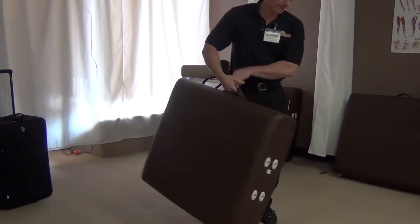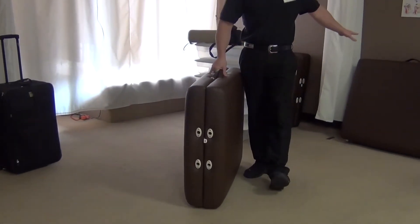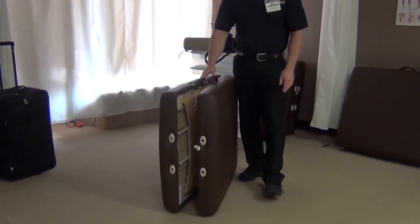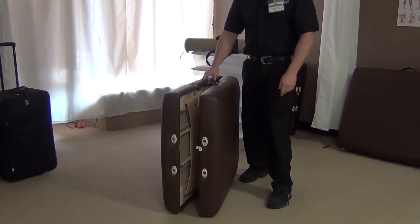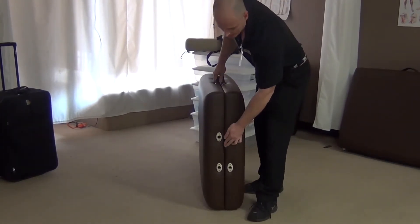There is a lip right here, and they're all the same — they're all pretty much standard. That's what allows you to open up the table. I'm going to kind of demonstrate it, which you might have to do. I'll do it from this angle.